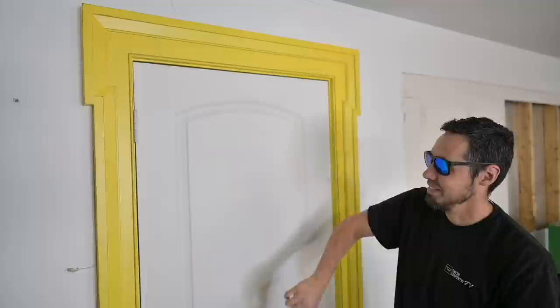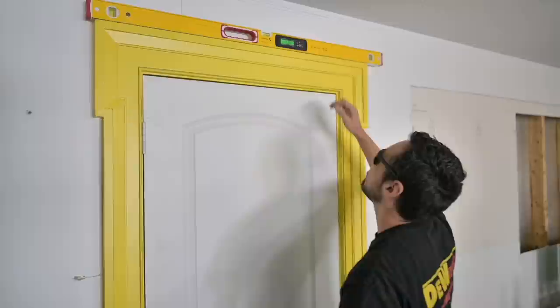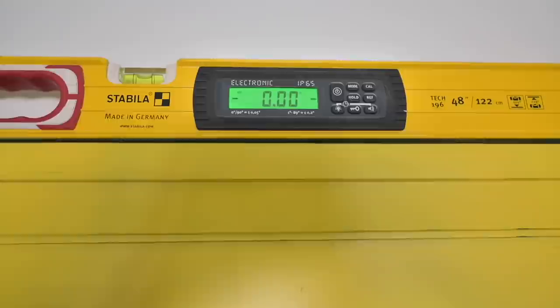Let me see something real quick — this is really a moment of truth. How good did I do? 0.0. Let's hear a confirmation. If that was off by a degree, look what's going on. 0.0 — just thought I'd point that out real quick.